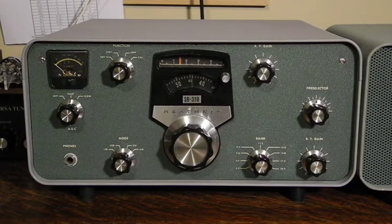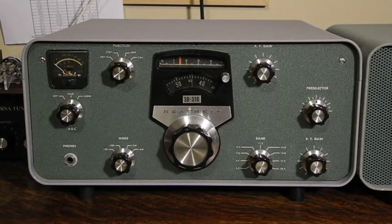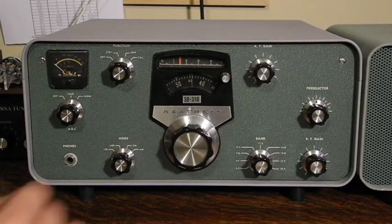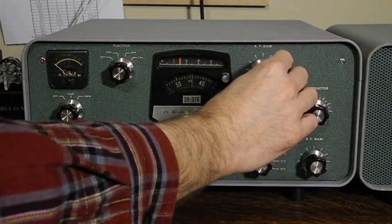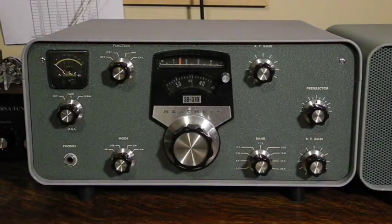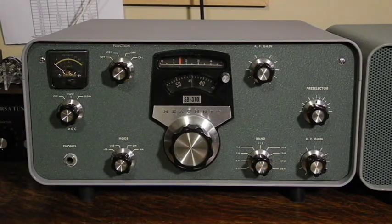Let's take a look at the front panel controls. At the top left is an S meter indicating received signal strength, calibrated in standard S units and decibels. The function switch controls power, standby or operate mode, and the crystal calibrator. If used with a transmitter, you could switch the receiver to standby during transmit, or use the rear panel mute connector to control operation from the transmitter or an external transmit-receive relay. AF gain is the volume control, and when pulled out will activate the noise blanker. The AGC switch for automatic gain control can be set to off, fast, or slow.